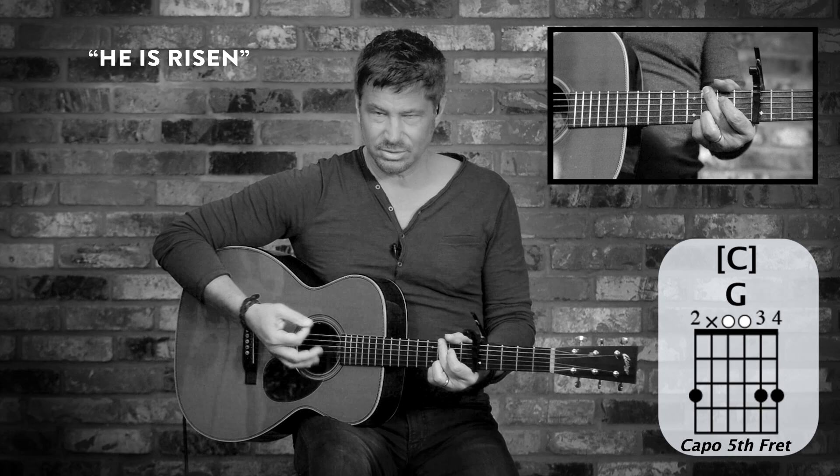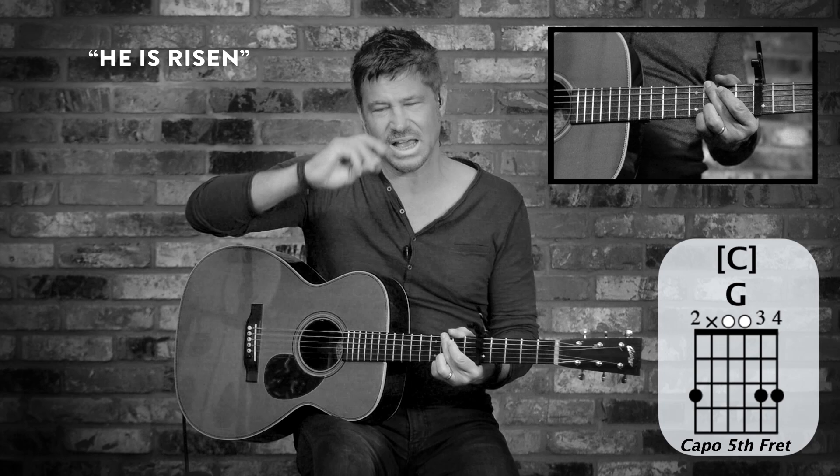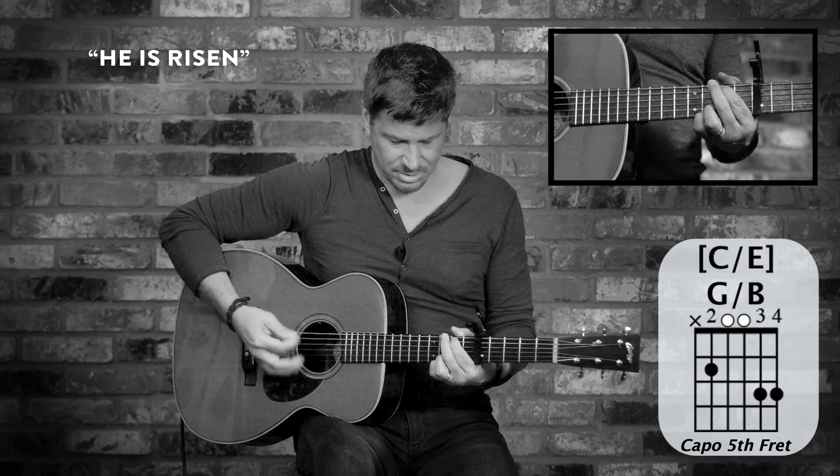So I'm doing all down strums, but I'm muting with my right hand palm here. All down strums, but almost using the side of my pick. You'll notice these chords — this ring finger never moves. It's kind of like the anchor.